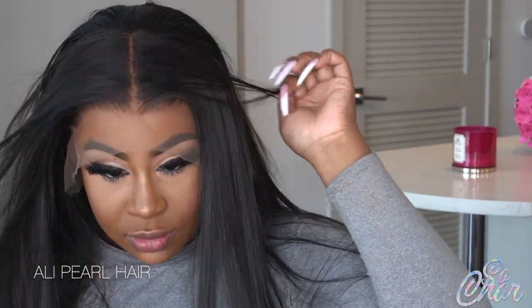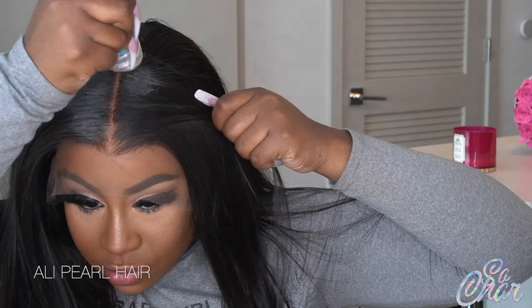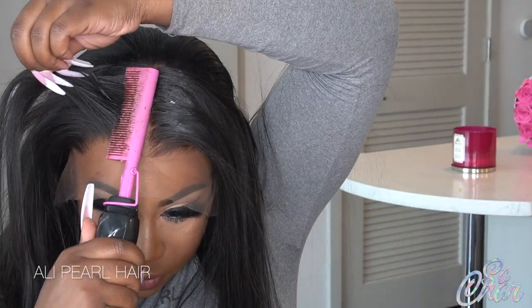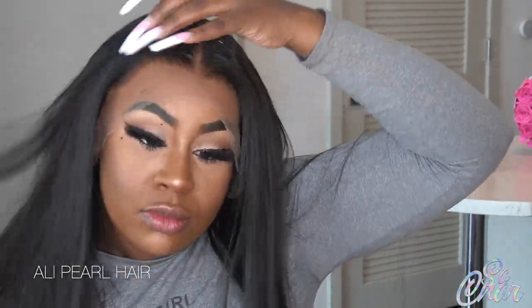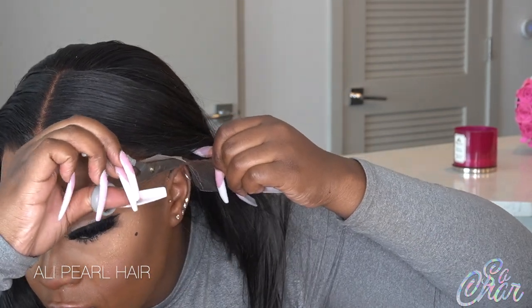Welcome back to my channel. Today I'm going to be installing this HD lace wig from Alipurl. This is a 13x4 lace front wig. I did already bleach the knots on it and pluck it a little bit. Because it's HD and it is pre-plucked, I didn't have to do too much plucking.